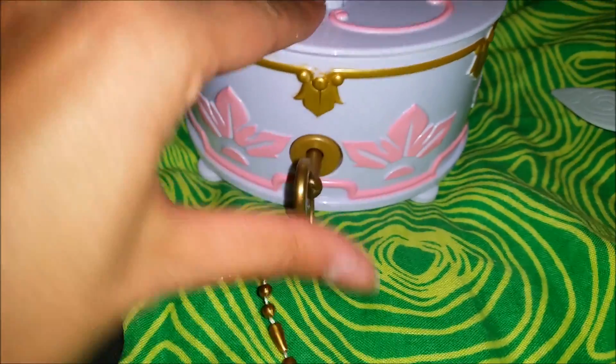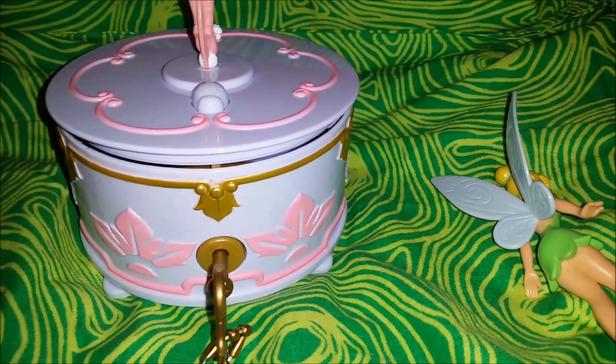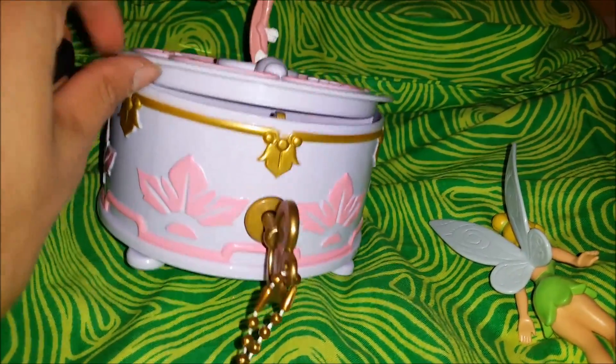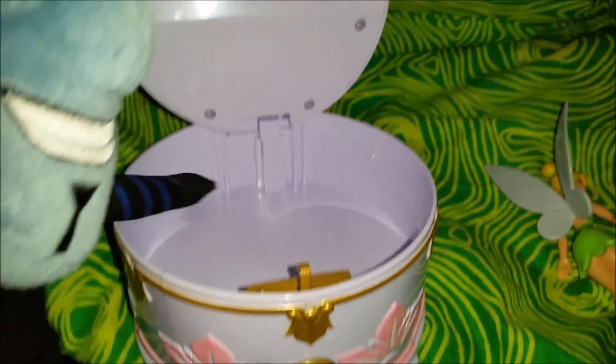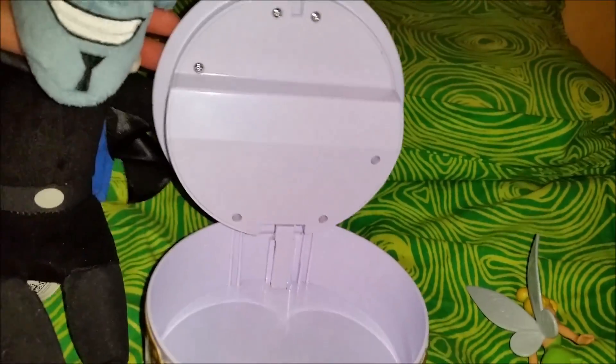Let's try it out — put the key right there. Now it opens, and it looks like it plays the music when you open it too — wow! Look, it's a secret storage area where you can store all your favorite things, cool! Here's a golden locker where you put in the key. It's so beautiful — let's close it.